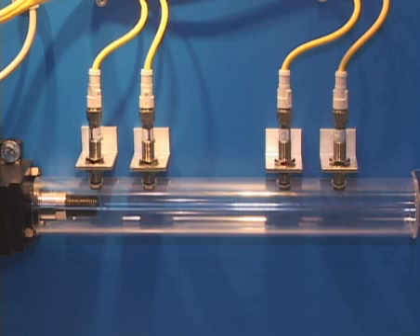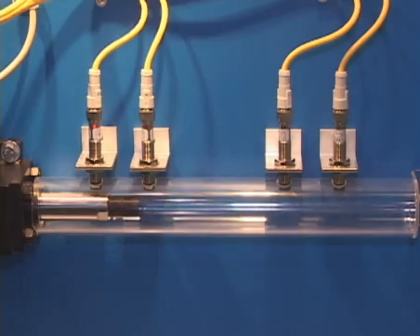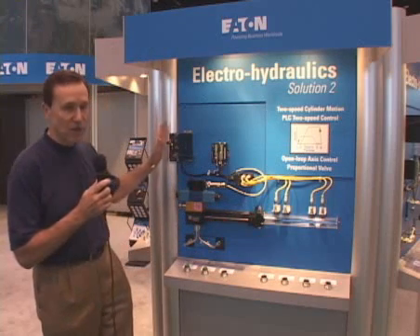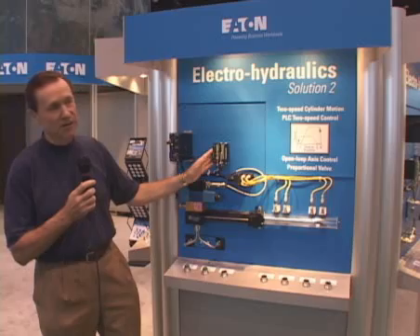To accomplish this we use a proportional control valve with onboard electronics and we use four sensors to trigger the deceleration phase of this motion. You'll see the same type of power supply and microelectronic controller.